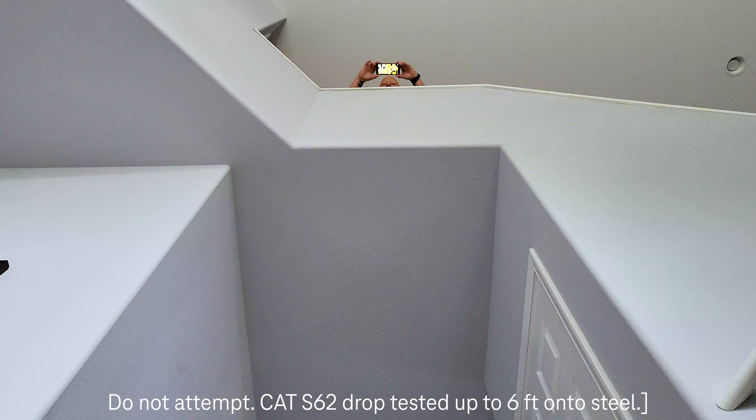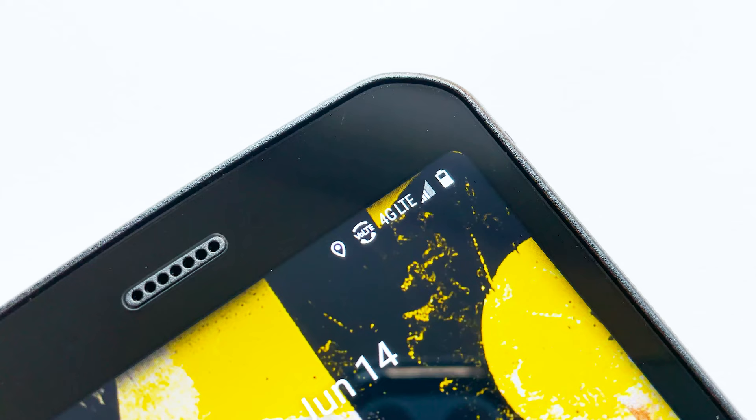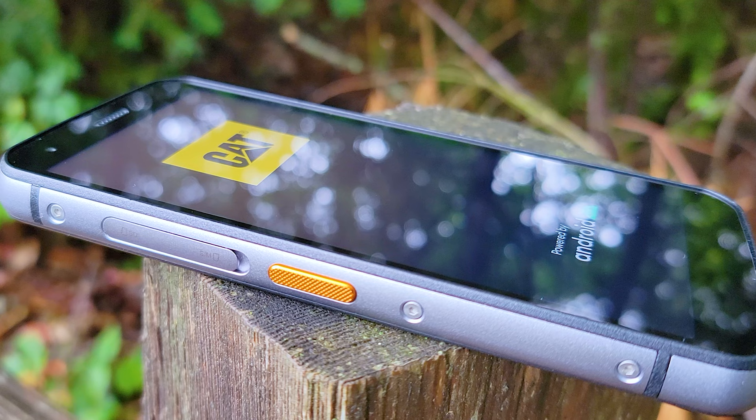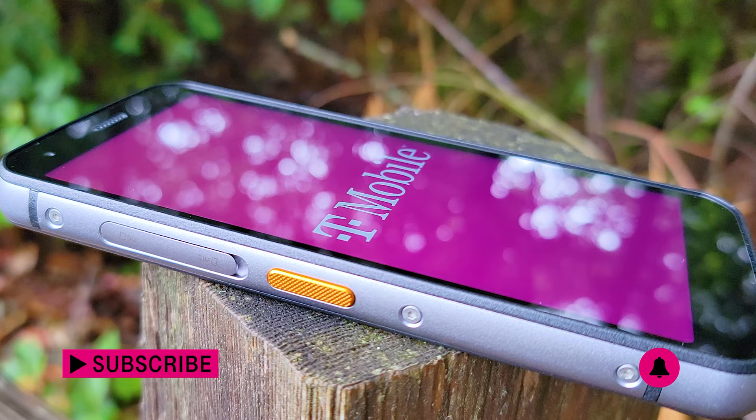And there you have it — the new CAT S62 rugged smartphone, launching exclusively at T-Mobile. Tough enough to survive the drops, bumps, and dings of the day-to-day, while rocking T-Mobile's nationwide network. For more information, visit your favorite T-Mobile store, or check it out online at T-Mobile.com. Thanks for watching, and stay tuned for another great T-Mobile video coming up next.